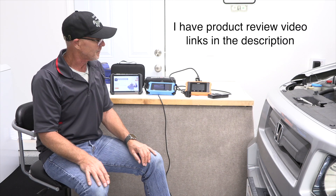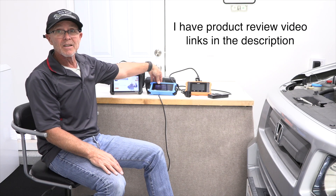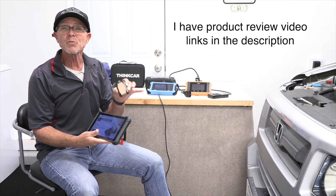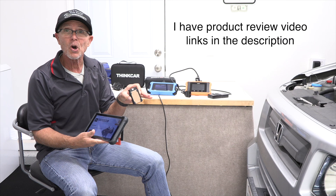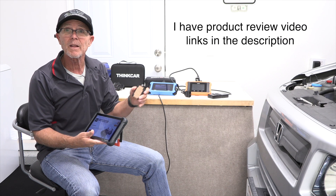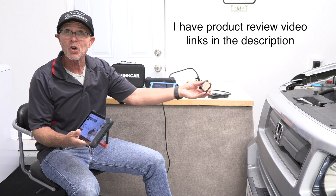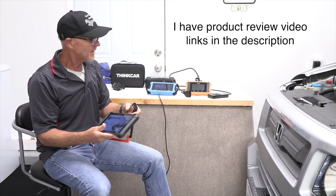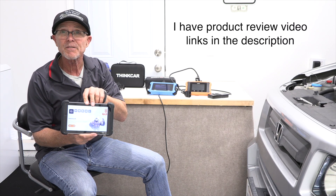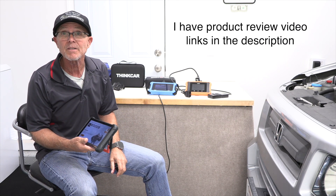As for the more expensive scanners, these are about $500. Big difference in screen size. The ThinkScan has a larger screen and it's Bluetooth, so you can carry it around the car — turn on the fans, do your tire pressure monitor system while walking around. You're not tied to the car with a cord. Also, this thing has lifetime updates — you're never going to have to pay for an update. The other ones, every couple of years you've got to spend $150 to $200 on updates.